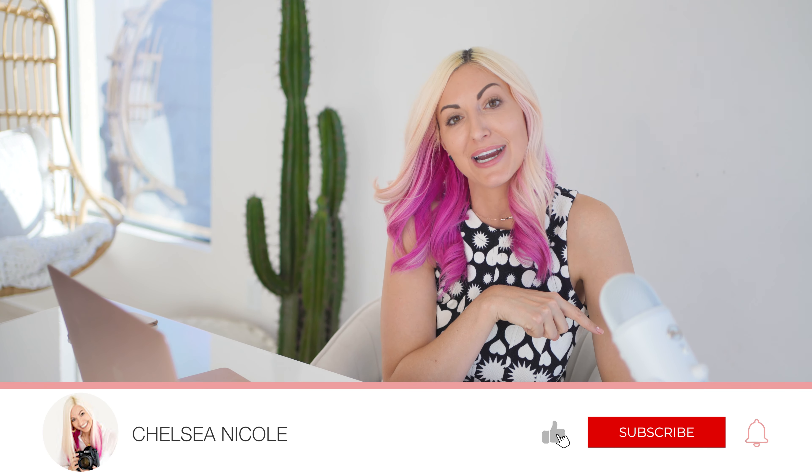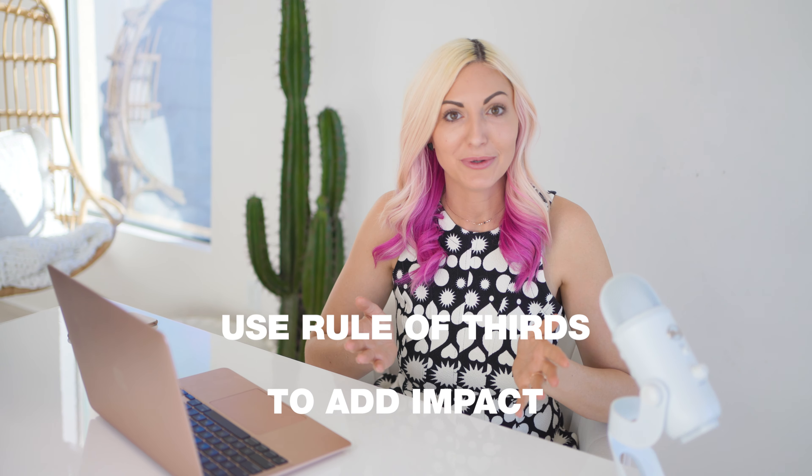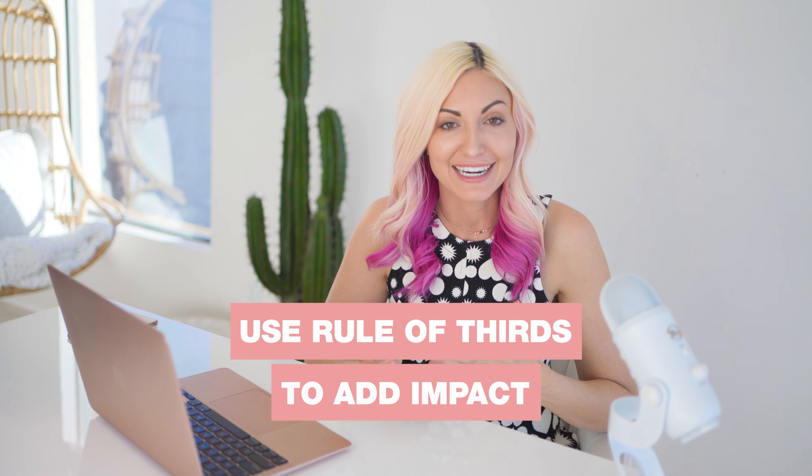Keep in mind how breathing room and margin in your images can be used to change the feeling of a photo. If you're new around here and enjoy videos like this, consider tapping that subscribe button to stay in the loop for future videos dedicated to helping you amp your craft and build your own fun, vibrant, and wildly profitable photography empire.